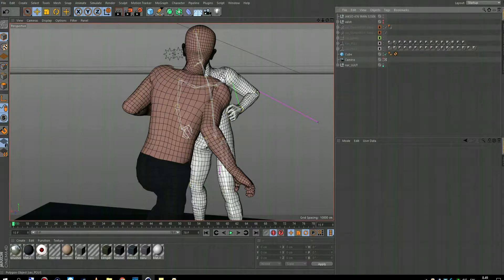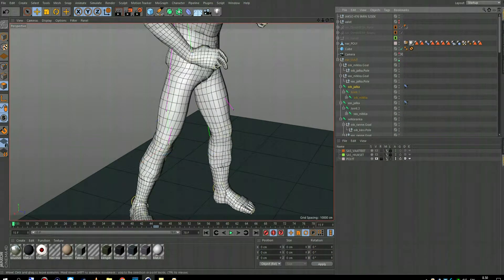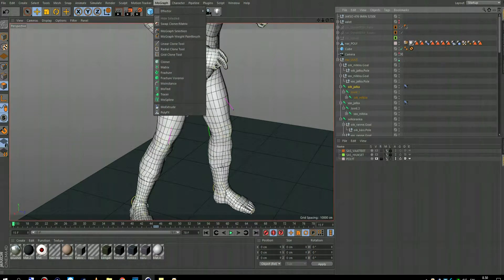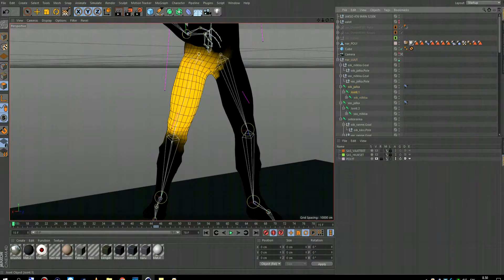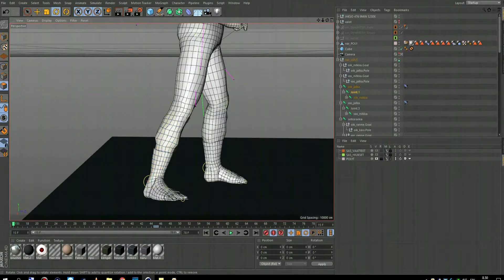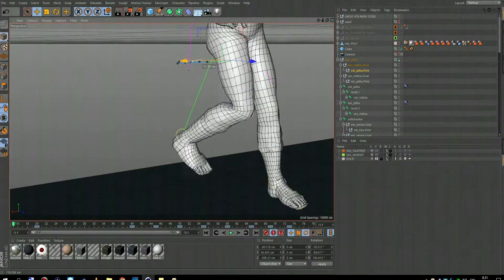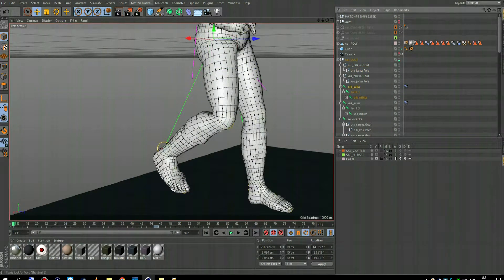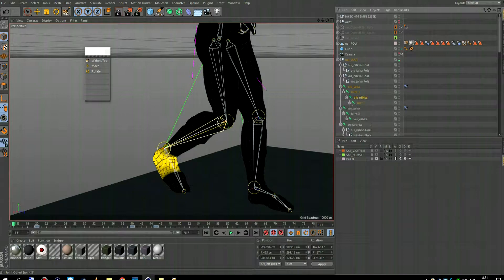I'm going to show you — here are the weights on the character. How it works: if you have a knee, then from the knee to the ankle you paint that joint's partition. And if you have ankle to the middle of the feet, you paint that position. Then from the middle of the feet to the tip of your toes, you paint that joint.